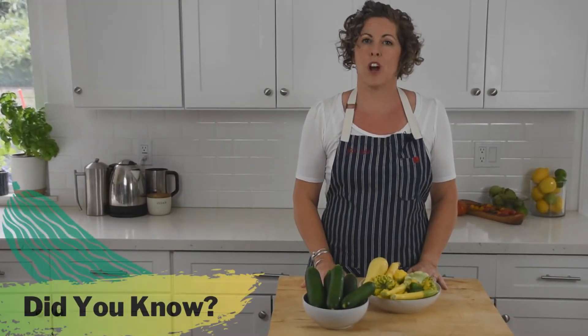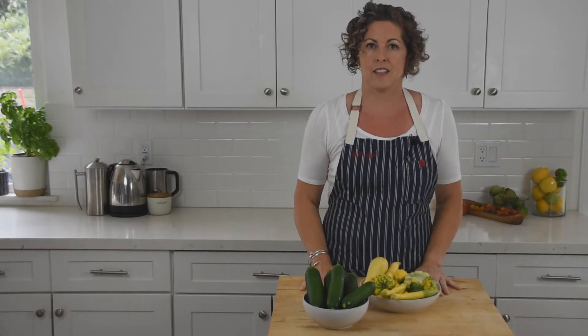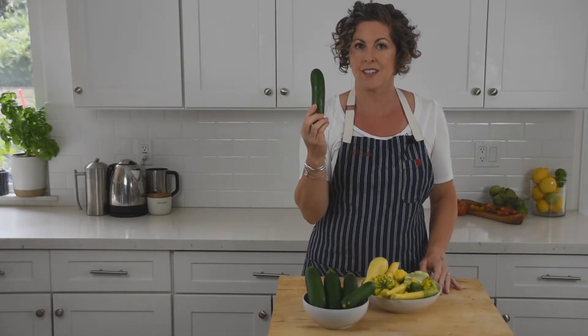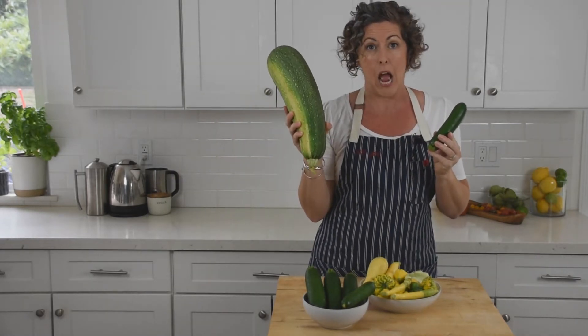Zucchini is the most common variety of summer squash and can be found in abundance because it grows really quickly in the summer heat — as fast as one inch per day — making it go from this to this in a couple of days. Its speedy growth requires growers to keep a close eye on it.